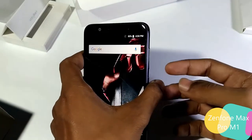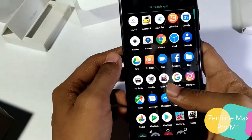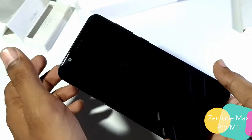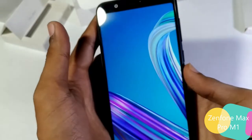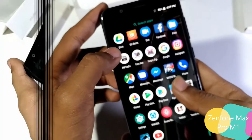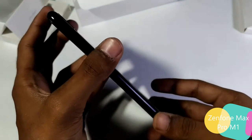The Zenfone Max Pro is available in two variants: 3GB/64GB and 6GB/64GB. This one is the 3/64GB variant. I've installed lots of applications and games to test it out. It has a 5000 mAh battery which is pretty sufficient for long gaming sessions, listening to music, or browsing videos on YouTube. Since it runs on Android 8.1, it has all the goodies like autofill, PIP mode, and other features. I'll post my review articles soon covering camera performance, build quality, benchmarking, and gaming.